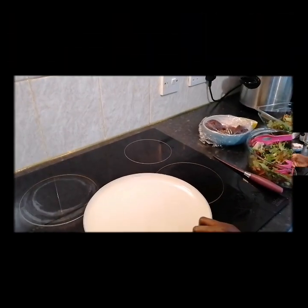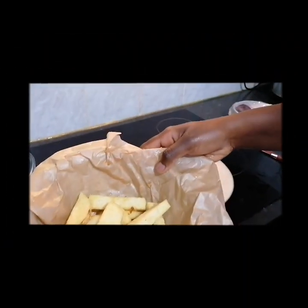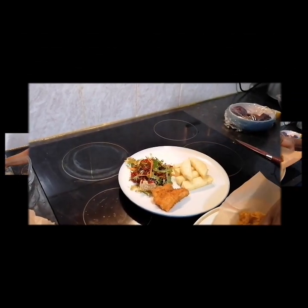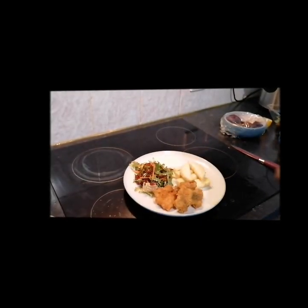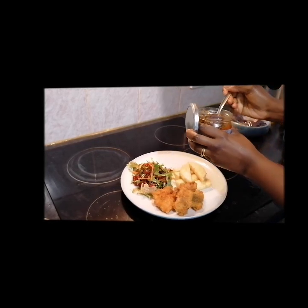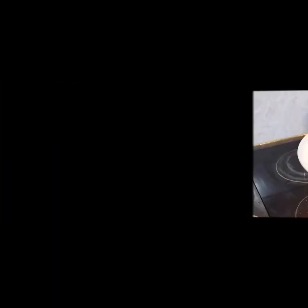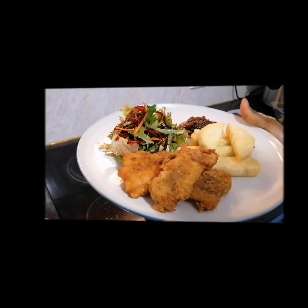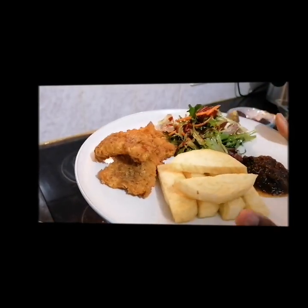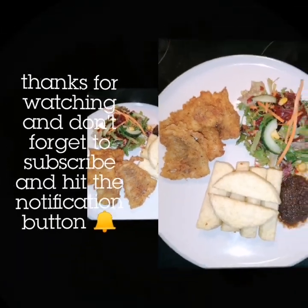Salad is done, and voilà — dinner is served!